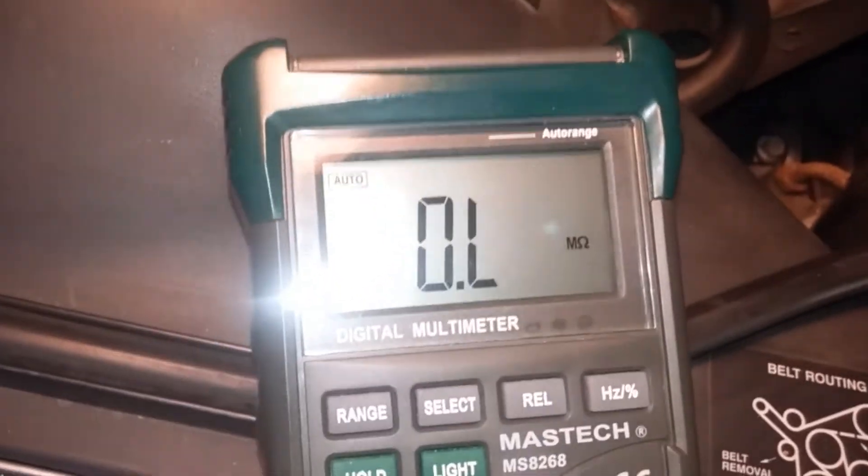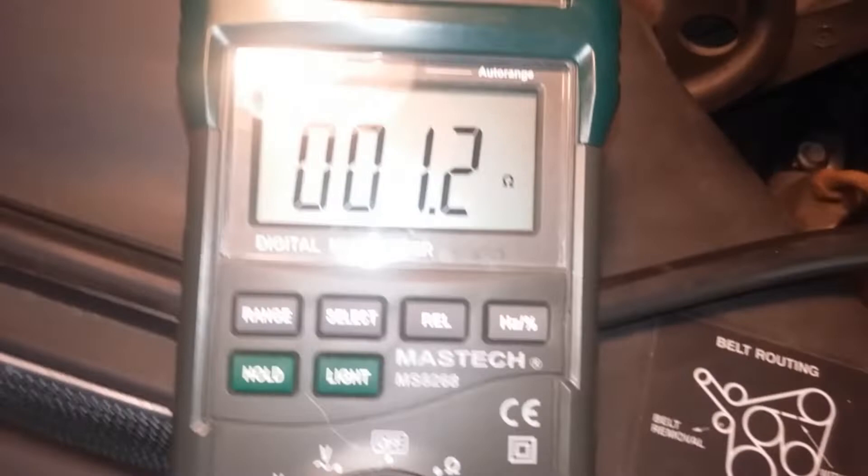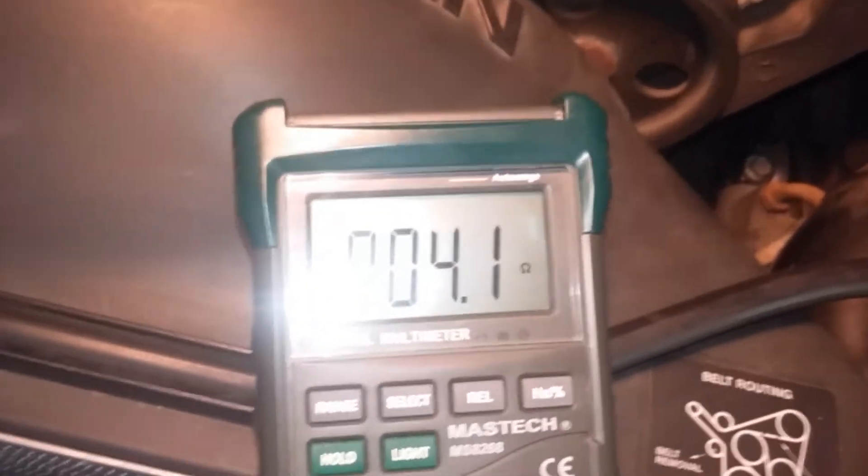You can also note that when it's cold, I'll take the same reading and it will be within range — so when it's cold it's working fine. I've connected the alligator clips to check the resistance.